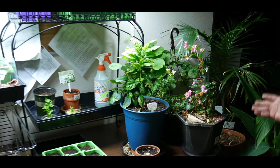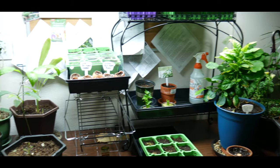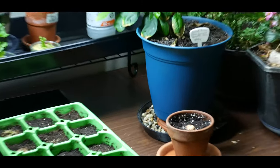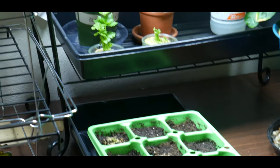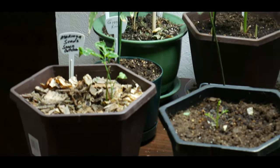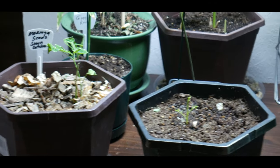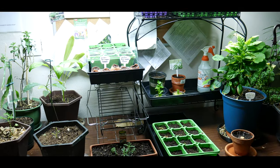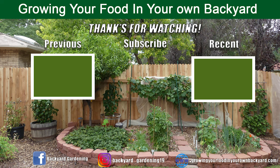I had to overwinter a lot of my tropical plants because I love them, and often when I let them go dormant in my garage, sometimes they come back and sometimes they don't. I just wanted to share that you can grow herbs, plants, and fruits indoors if you have a good grow light system. Thank you for watching, I hope you enjoyed these tips. I'll see you next time.